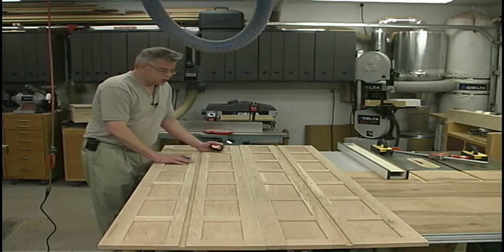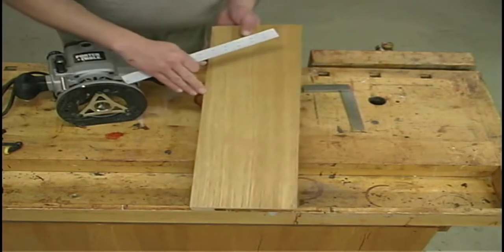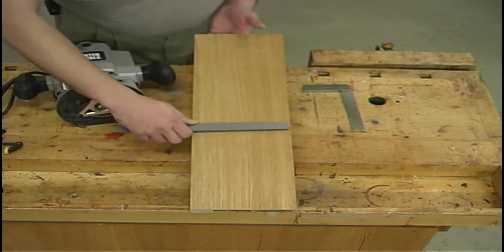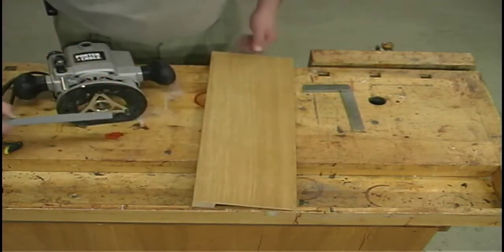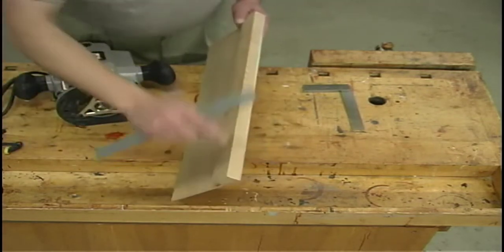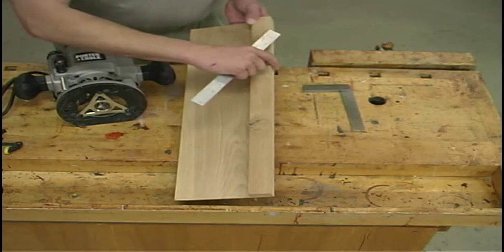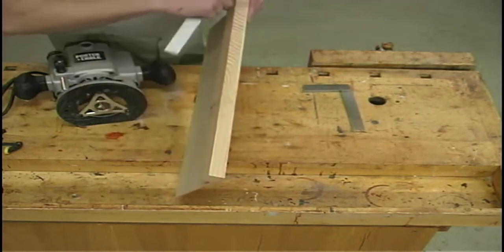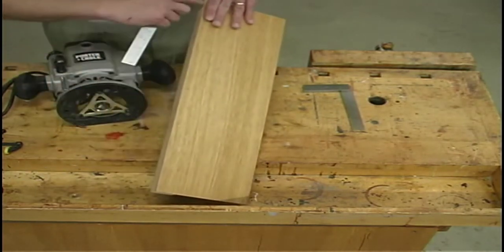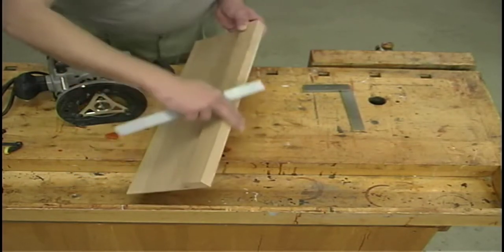Because we've got so many dados to cut, I'm going to make a simple jig. I started with a piece of quarter-inch plywood about 22 inches long. The width of that plywood has to be greater than the distance from the edge of your router bit to the edge of your router base. Then I ripped a piece of oak for the router fence — about an inch and a quarter wide, three-quarter inches thick, cut to the same length. I glued it onto the plywood, tacked it with brads, and after the glue set I ran it over the table saw so that outside edge is nice and straight.